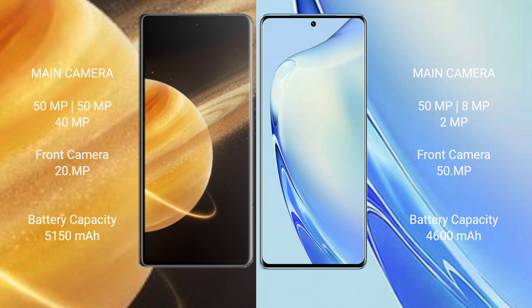The Honor Magic V3 packs a 5150mAh battery with 66W fast charging support. The VIVO V27 has a 4600mAh battery, also with 66W fast charging support.